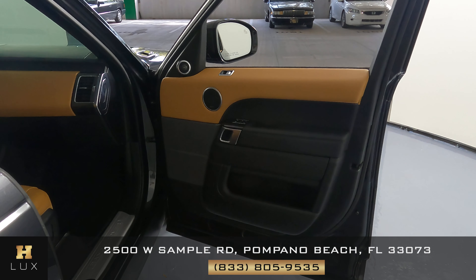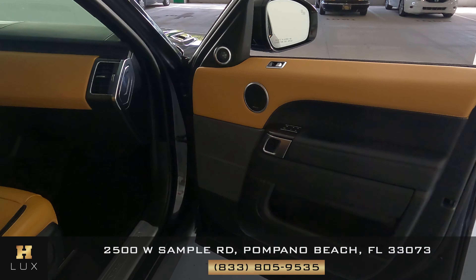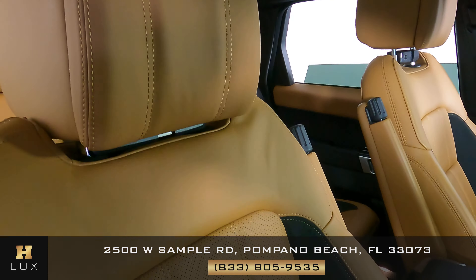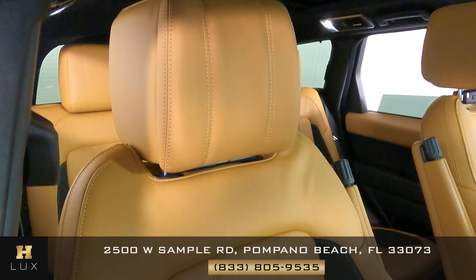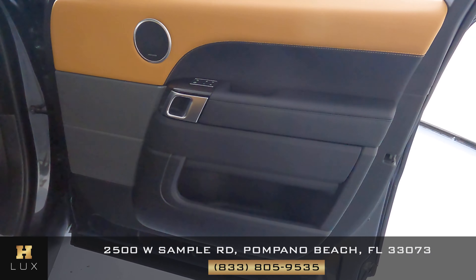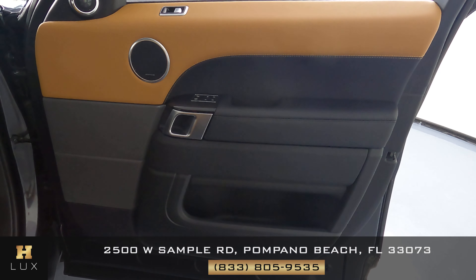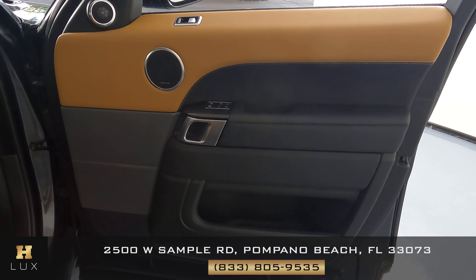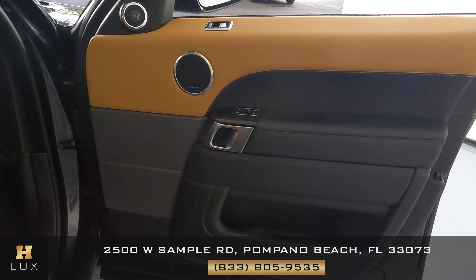Let's switch to the other side of the vehicle — the passenger side — and we're going to do the same thing. We're first going to take a look at the seat, checking to see if there's any signs of wear and tear or any type of damage at all. Just like the other side, there's just some minor wear and tear on the sides, but everything else seems to be in excellent condition. Now let's check out the door panel — I'm not seeing any signs of wear and tear or damage; it seems to be in perfect condition as well.